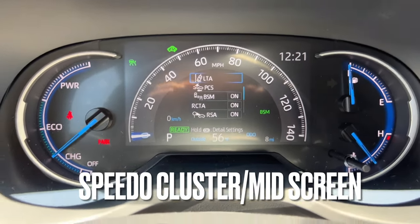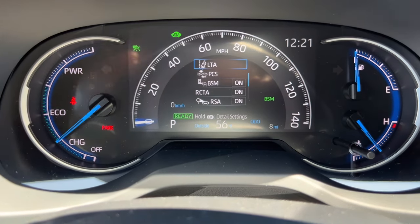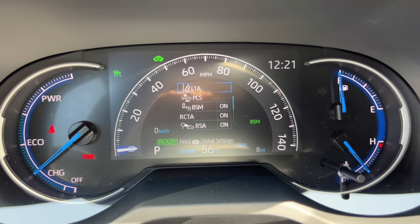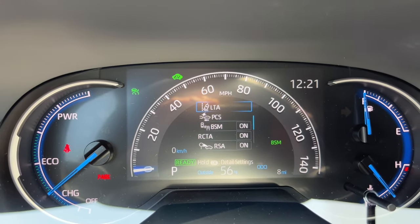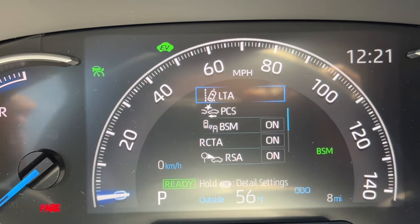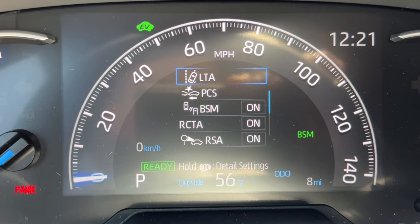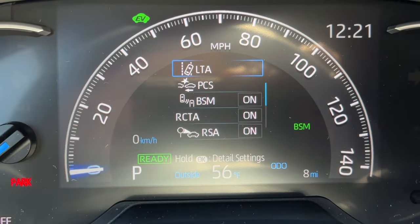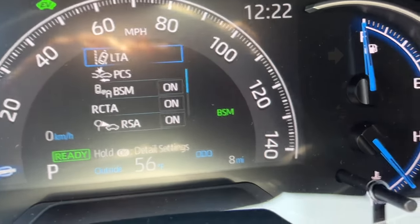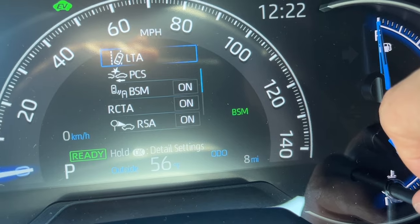On to the MID — the multi-information display speedometer cluster. The drive needle shows charging, economical driving, or high power. On the right is the fuel gauge with an arrow indicating the gas cap is on the driver's side, plus the engine temperature gauge. The MID in the middle shows useful driving information: gear position, outside temperature, odometer, and time. Push the small stalk to toggle between trips and odometer; hold it to clear a trip.